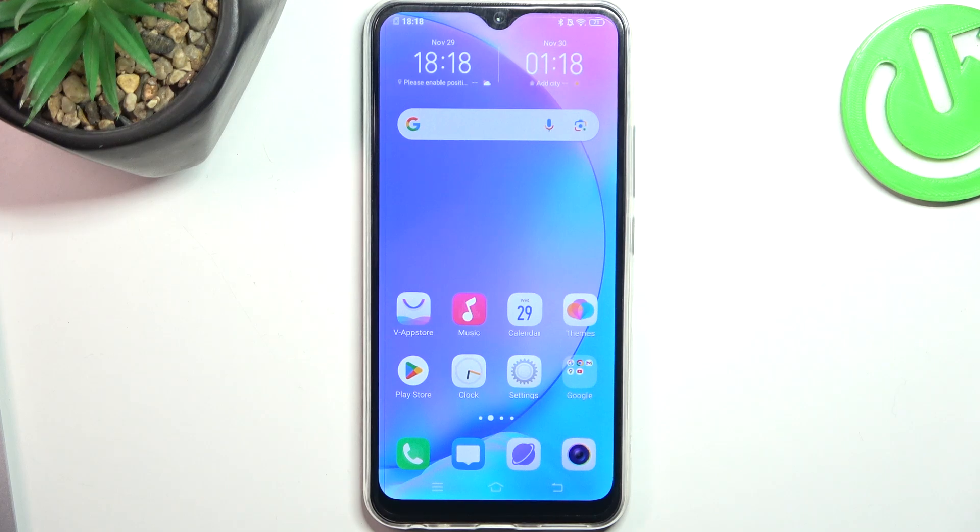Hi, welcome to Hard Reset Info channel. In front of me is the Vivo Y17, and now I'm going to show you how to make your device faster.